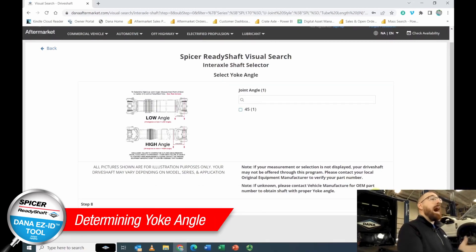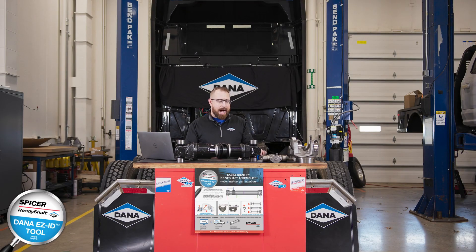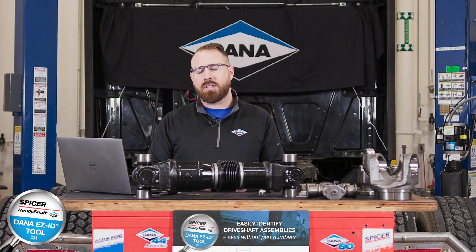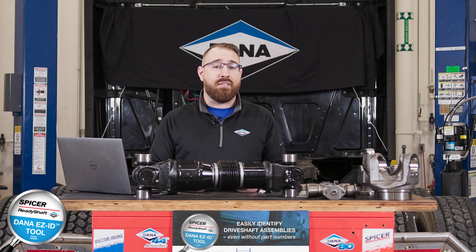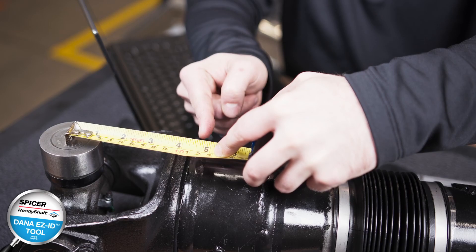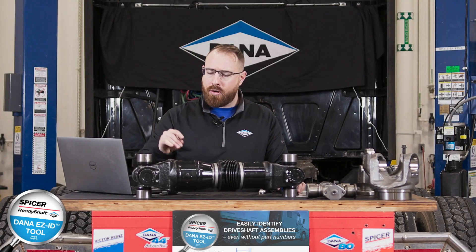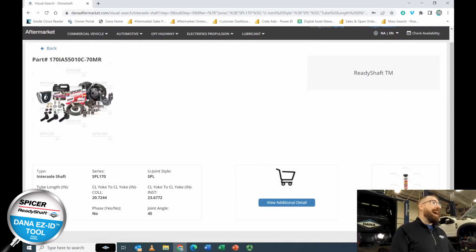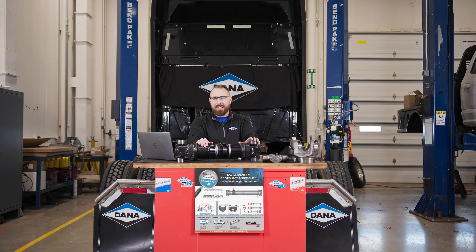The yoke angle can be high or low, identified by measuring from the center of the U-joint to the weld. A low angle is normally around 3.5–3.7 inches; a high angle is typically around 4.5 inches. Measuring this shaft from center of U-joint to center of weld, we get 4.5 inches — indicating a high angle yoke. Selecting high angle, and within 10 minutes we've generated a part number using nothing but dimensional data. Thanks for watching — if you have questions, reach out to our technical support team. We'll catch you next time.